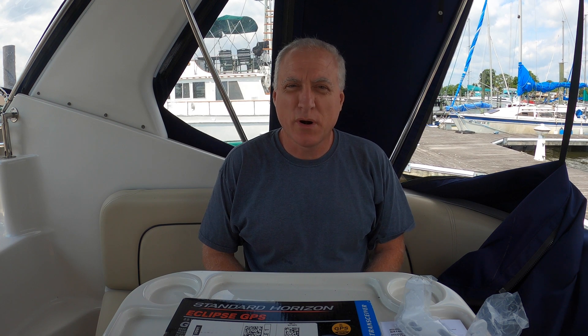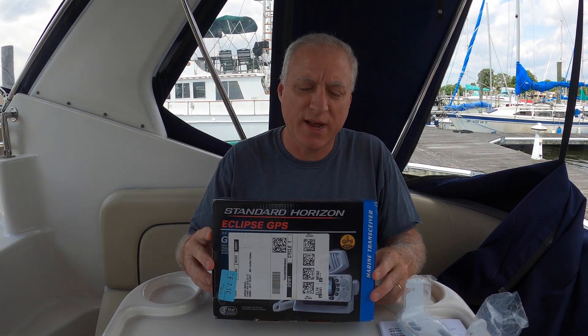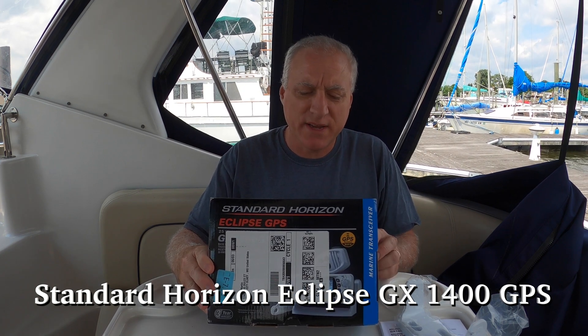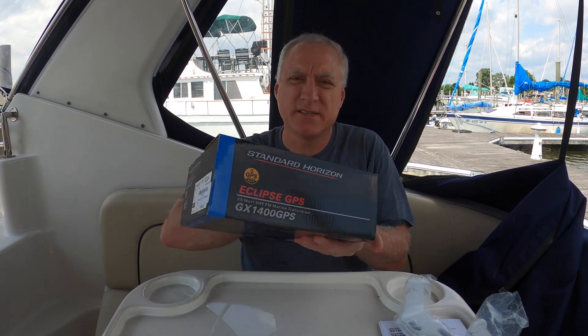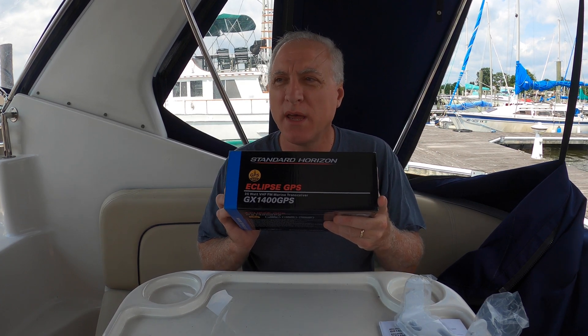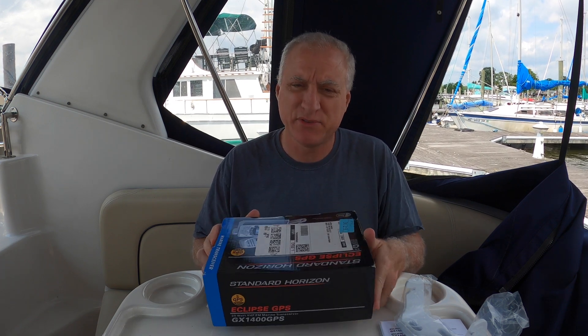Hey there, friends. It's Jeff with Eternity's Shore, and today's project is going to be to try to figure out how to connect this Standard Horizon Eclipse GPS — it's the GX1400. It's a 25-watt VHF FM marine transceiver. It has a GPS included, so the good thing is I don't have to hook it up to my Garmin, which isn't very consistent. This has a built-in one.